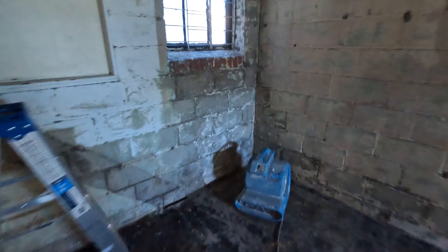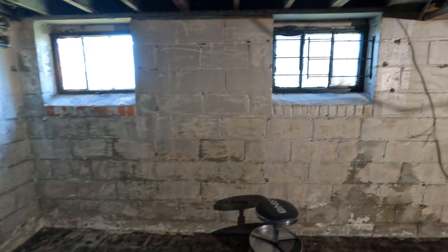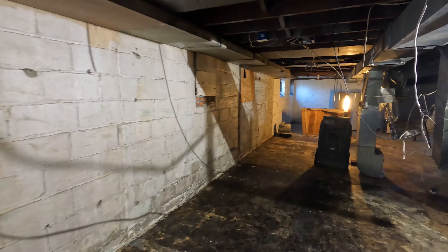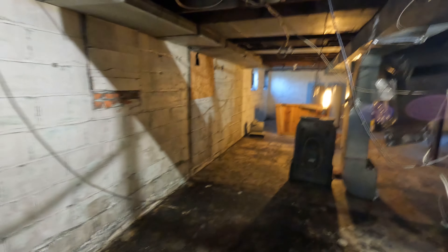I think tomorrow I'll get the pressure washer down here and just pressure wash everything — even the ceiling — get all these webs and stuff out of here, try and get the walls and everything clean. Then at least it'll be workable and just won't be so dusty and nasty. Anyway, that's the plan for tomorrow: get this thing pressure washed.